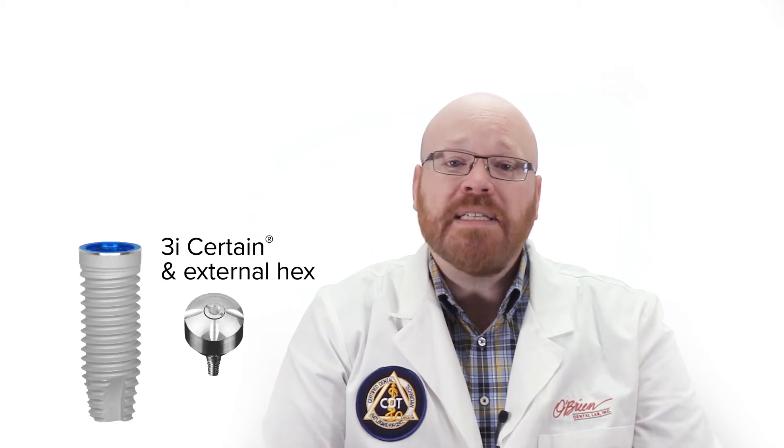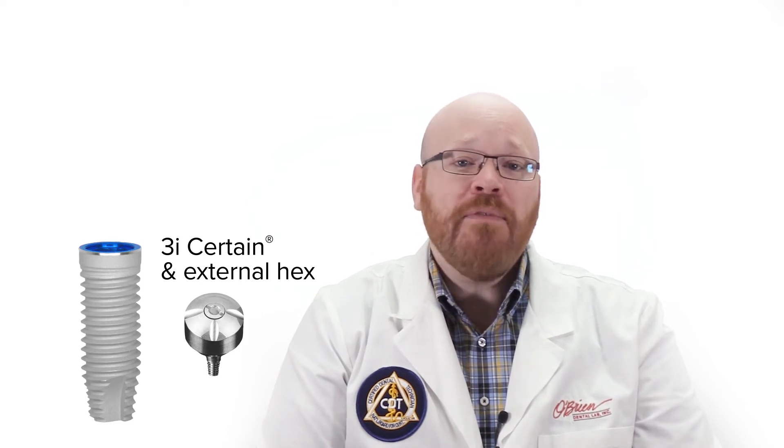These abutments were initially just for the 3i certain and external hex implants, but just recently, Zimmer Biomet announced that they are now available for the Zimmer TSV implants as well. One of the biggest advantages of the ENCODE abutment is that once they are placed, they don't need to be removed for the impression, which saves time and helps to preserve the tissue.